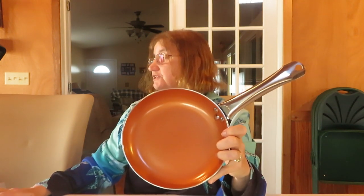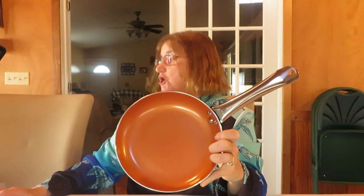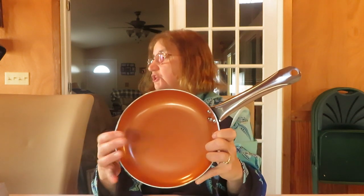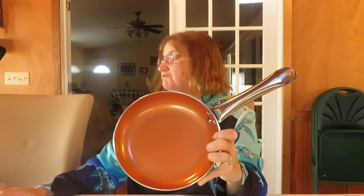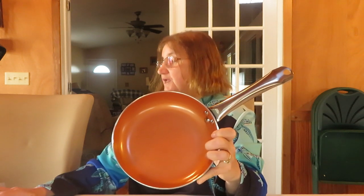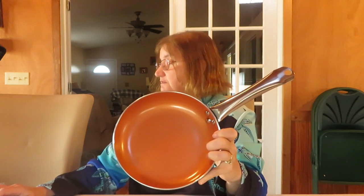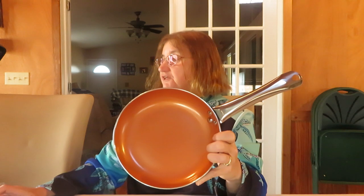The lid has a vent to let some steam out, and it has the Kosh Systems stamp on it. The full product name is the 8-inch copper non-stick fry pan for oven and stove — a small cooking skillet with ceramic coating, aluminum non-stick pan, 100% PFOA free, compatible with all stovetops. It comes in different sizes, but today I'm showing the 8-inch.